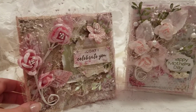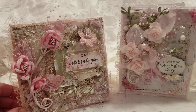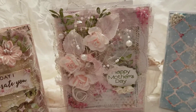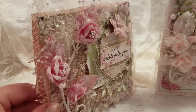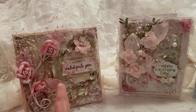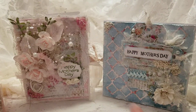So these three cards — I just love them. I think they're so cute and so shabby, and they kind of represent me and my style with lots of texture and layers and things like that. No purple, but that's okay. These are so super cute. I'm going to make separate videos for each one. This one will be titled 'Today I Celebrate You,' this will be 'Happy Mother's Day Pink,' and this is going to be 'Happy Mother's Day Blue.'